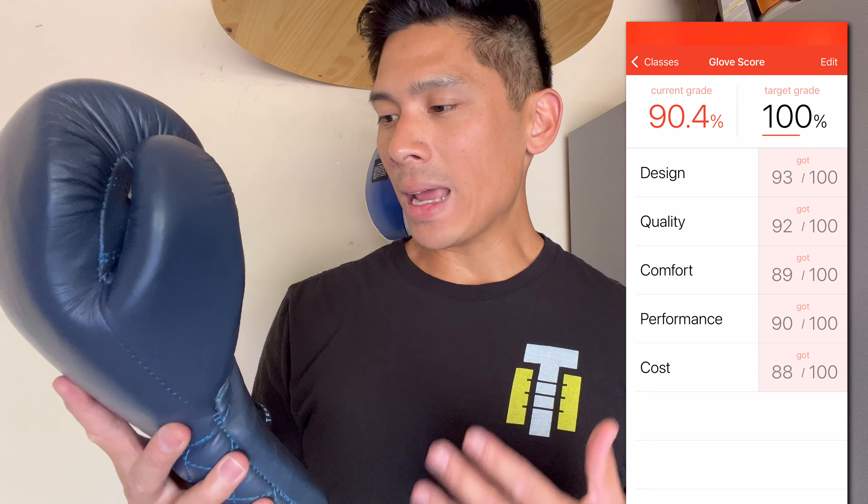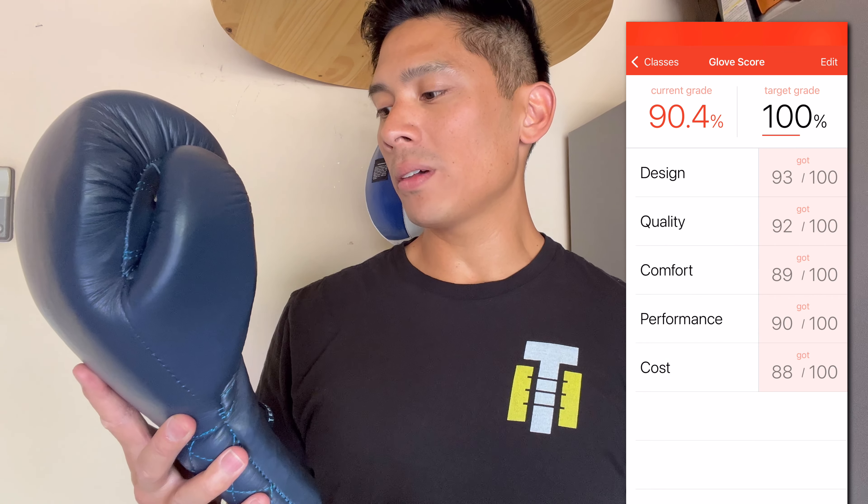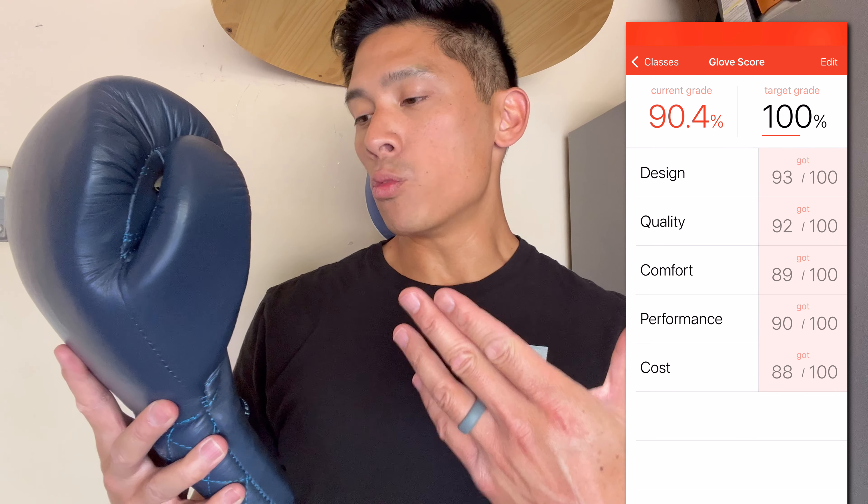If they can fix the small things with the thumb, maybe offer different colors, and make it an overall more comfortable glove — addressing the liner bunching, adding a piece of neoprene in the finger compartment — those luxury details that other gloves at a similar price point offer would make this a definitely worthwhile glove. But right now, as it stands, it's a little bit on the pricey side for what it is. Not a bad glove, but there's definitely room for improvement.